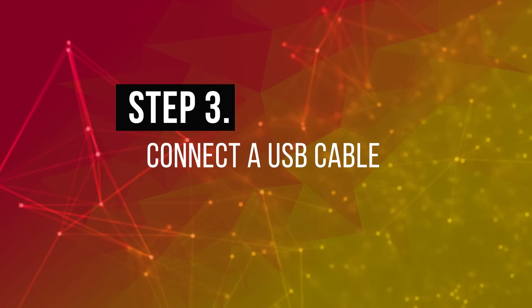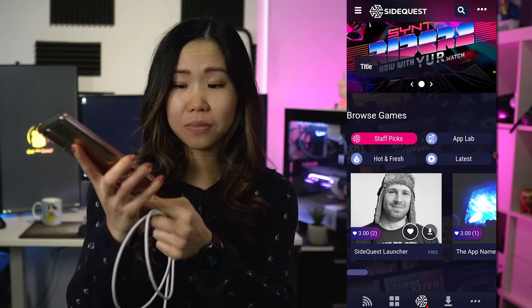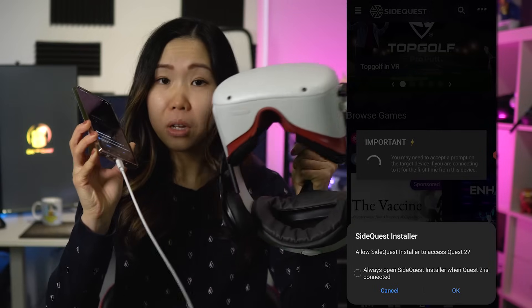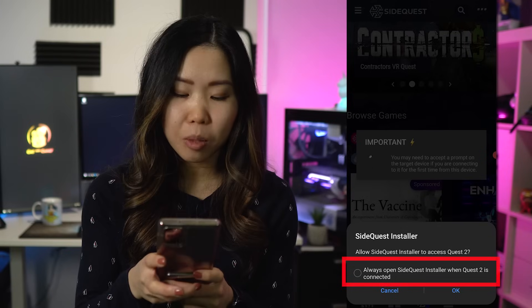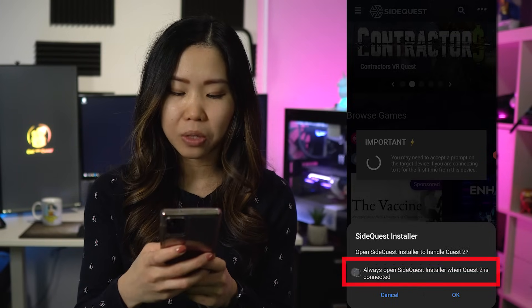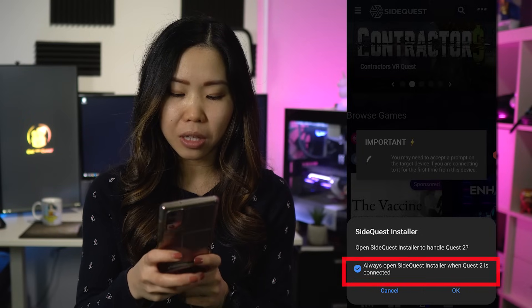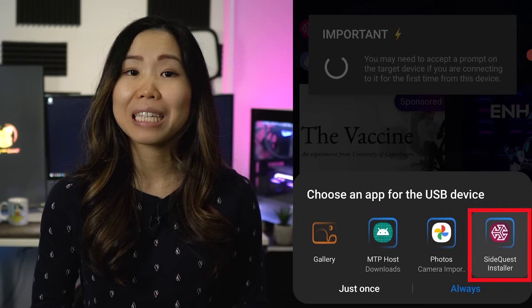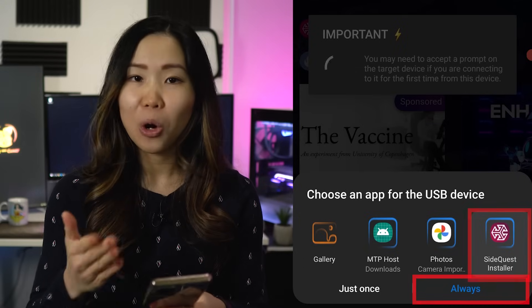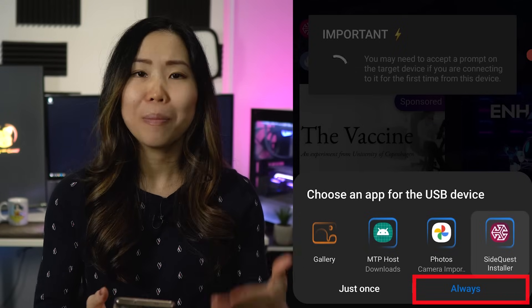Step 3: Connect a USB cable. Get your USB cable connected to your phone on one side. Then get your Quest out, make sure it's turned on, and plug the other side into your Quest. On your phone, you might get a pop-up: Allow SideQuest installer to access Quest 2. You can check the box to always open SideQuest installer when Quest 2 is connected, then click OK. If prompted to choose an app for USB devices, select SideQuest installer and click Always so your phone remembers.